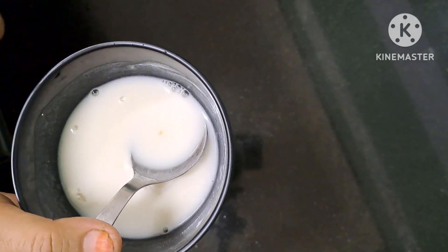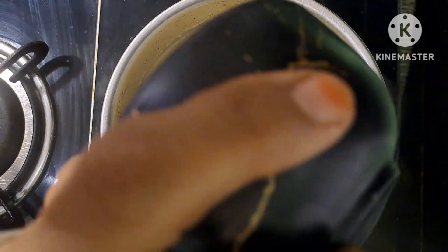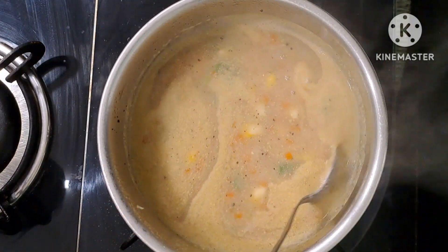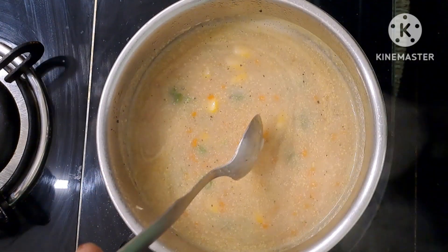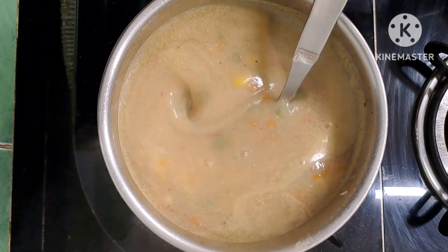Add the corn flour to make the soup a little thick. Try adding a little bit more for a new taste. If you want to add corn flour, add it in 2 minutes. Now the soup is exactly the right consistency.